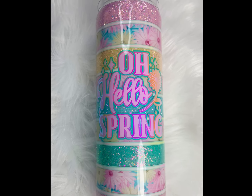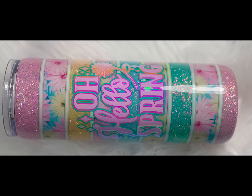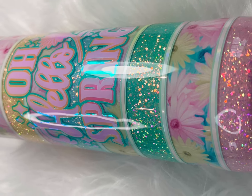Hey guys, this is Lindsay with Vinyl Gallery and welcome back to my channel. In today's tutorial I will be working on this pastel tumbler using glitter and vinyl, and I try to keep it as beginner friendly as possible. If you'd like to see how I created this look, just keep watching.